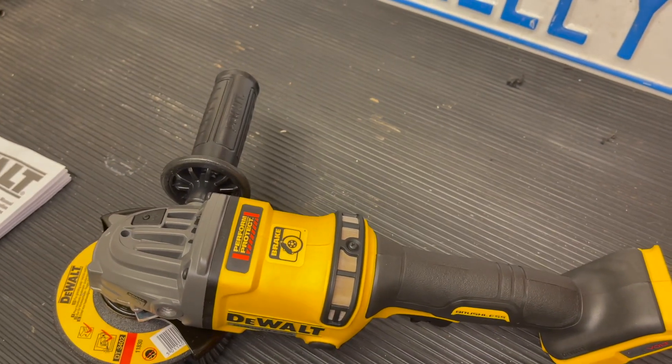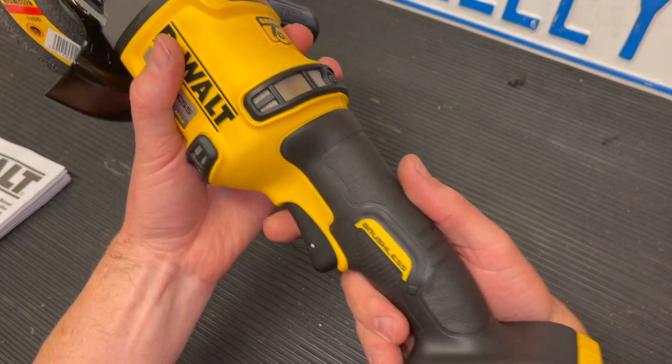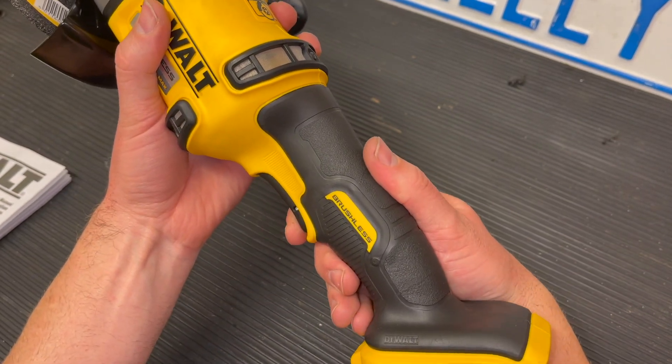Looking at the machine again real quick — the trigger switch has a lock-off lever, so it will not operate until you push down on that and then click it on. Please read through the manual; this video is just to show you some of the basics.